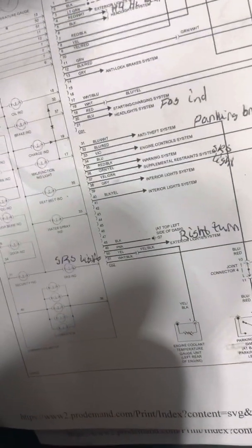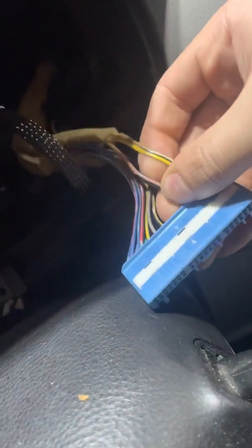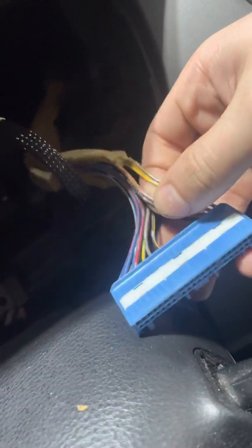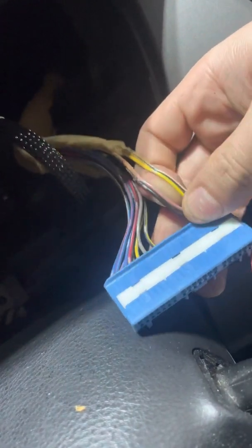Next is the right turn signal, which I already checked — it's that pink wire on the second connector, which is the blue connector right here. That pink wire next to the yellow and black — I'll just verify that I do get power whenever I turn the right signal on, and I'll pin it into the back of the dash.